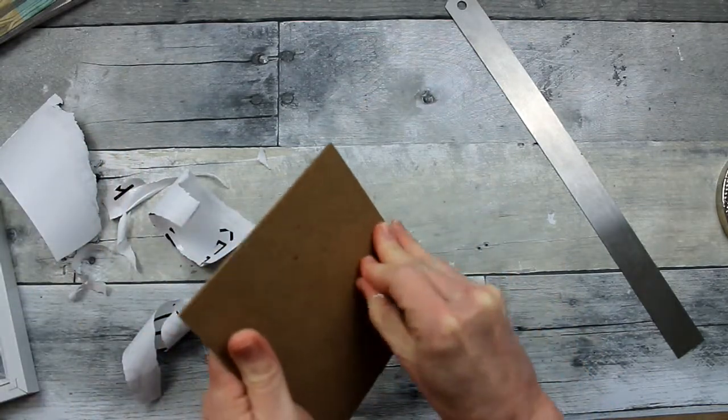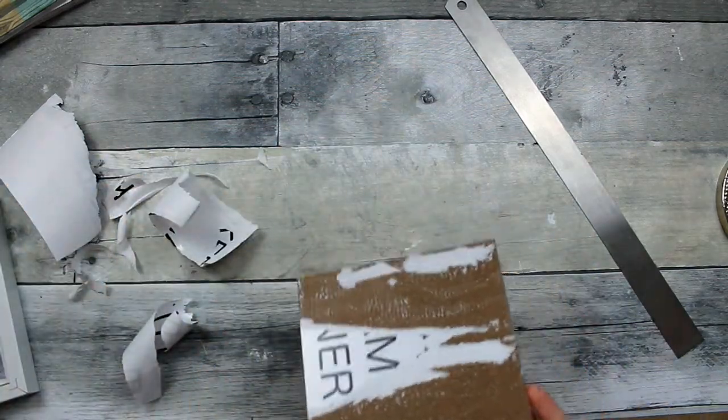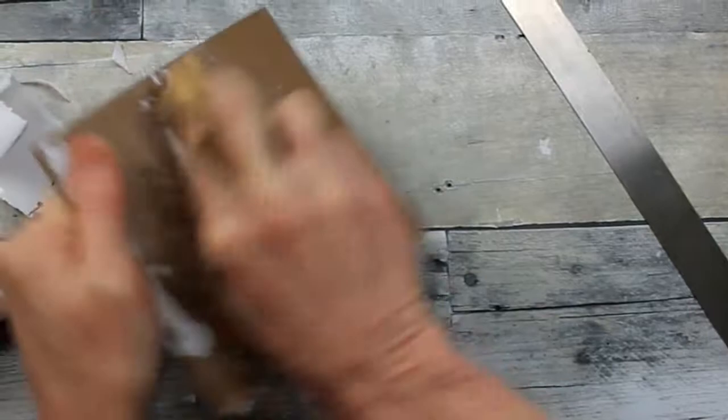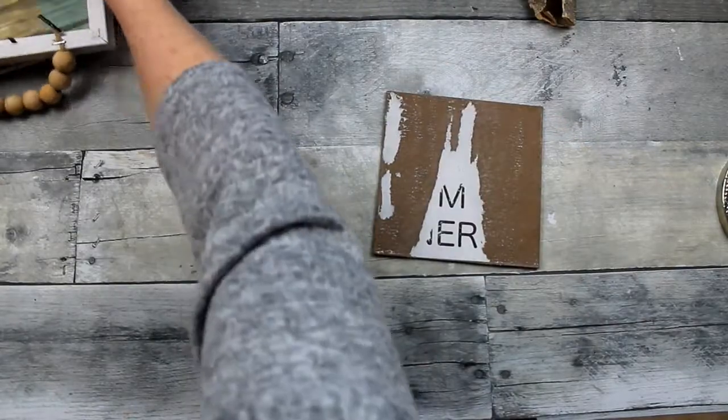I've seen other people use Mod Podge and stuff like that, but I don't like the idea of getting the project wet and then putting any type of glue or tape on it — I don't feel like it would stick. So I'm just going to smooth it down a little bit with this heavier grit paper. I use a sanding block most of the time, but I needed a heavier grit to really smooth down the bulk of this paper.